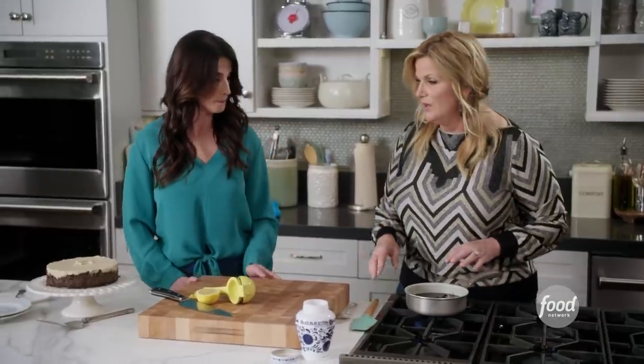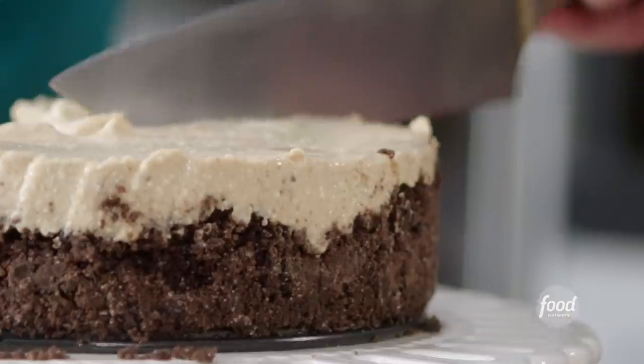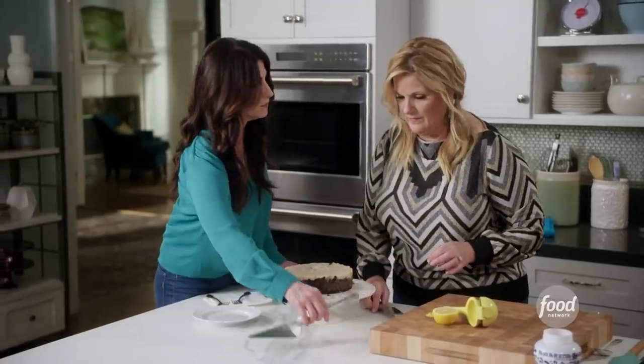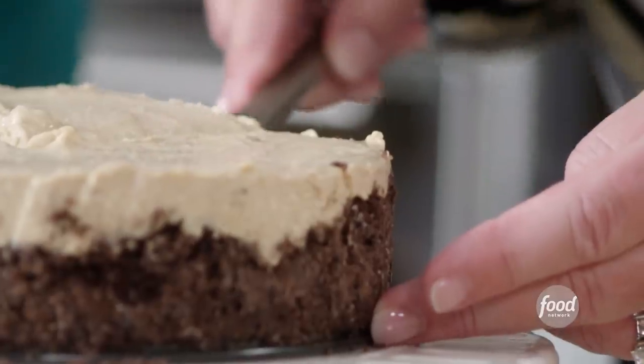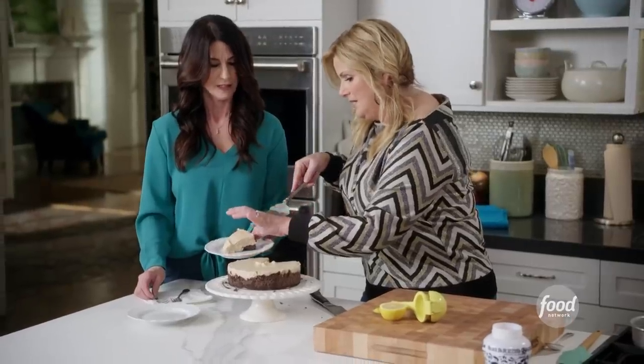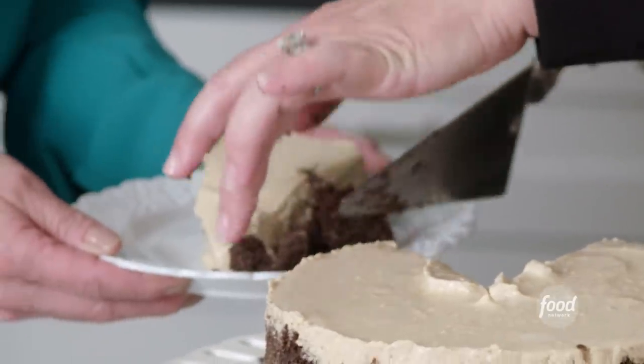While that's warming through, I'm going to slice this up. The first piece is always the hardest one. I'm going to give you the rest of the bottom of this — I don't want to miss any of that.